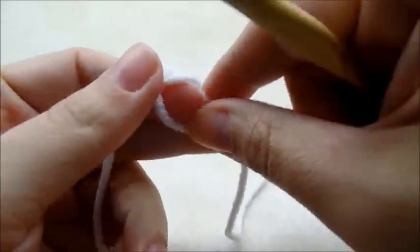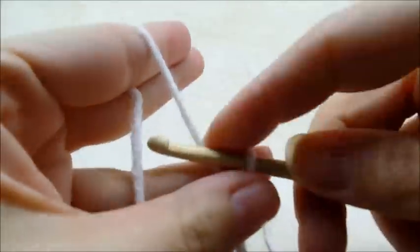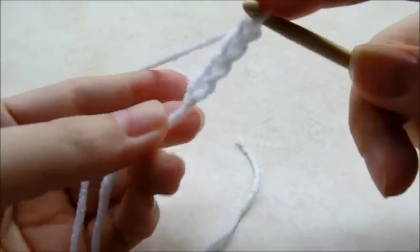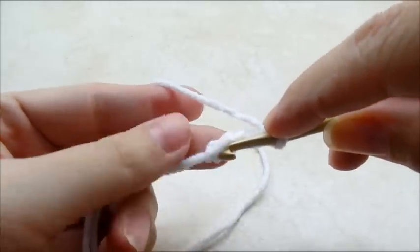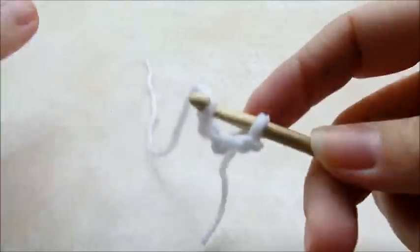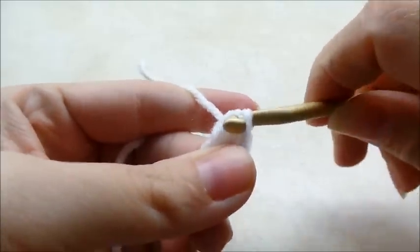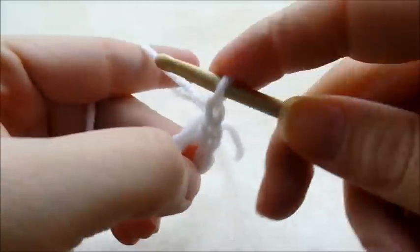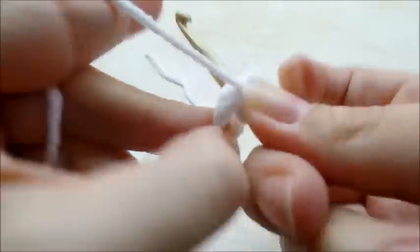You want to start out with a slip knot, and then I'm going to start out with a chain of four. I'm going to slip stitch into the first stitch to form a ring. If you want to start with a magic circle you can do that too. I want to chain one, then I'm going to go back into the ring and do 12 double crochets through the center of the ring.